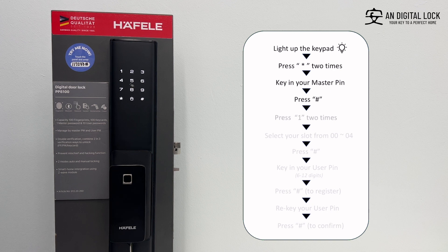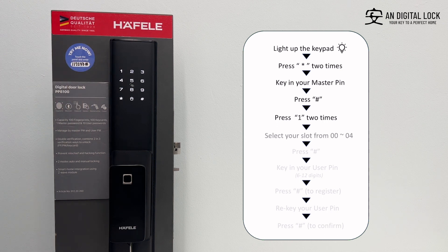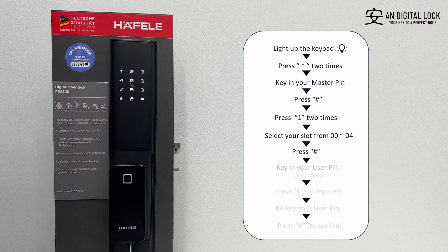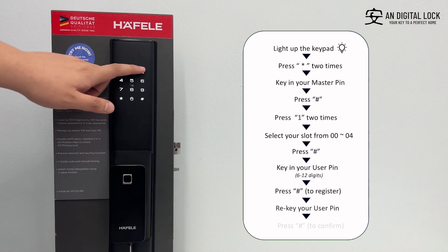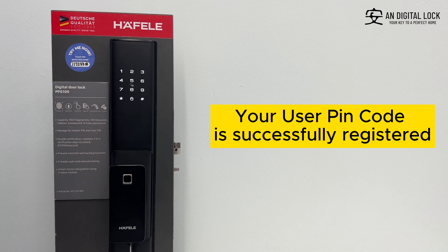Press one two times. Select your slot from 00 to 04, followed by the hex sign. Key in your 6 to 12 digits user pin, followed by the hex sign to register. Re-key your new user pin, followed by the hex sign to confirm. Your user pin is successfully registered.